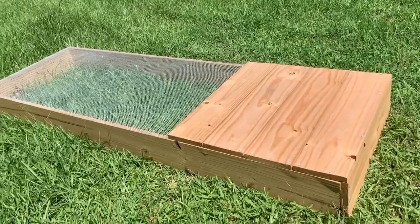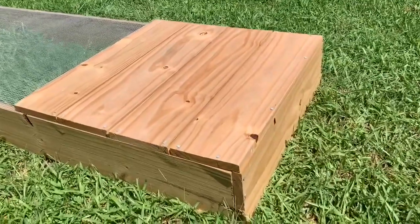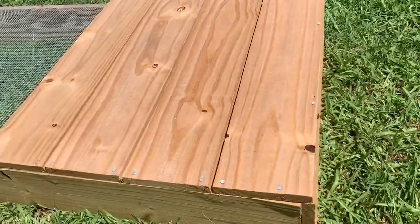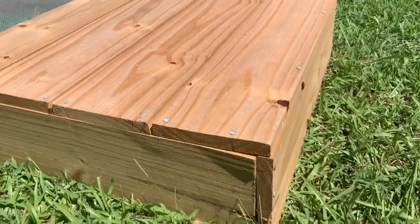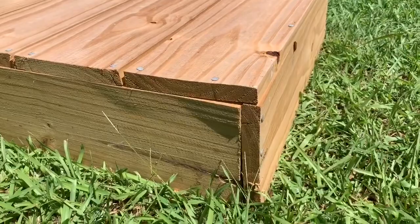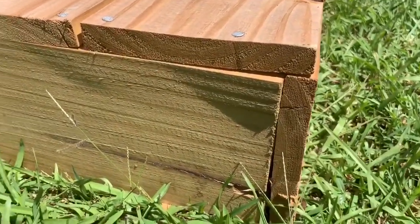The long sides are six feet and the short sides are two feet. The shaded top was only four pieces cut in two-foot lengths, which made it three boards with no waste. You want to put the short sides on the outside and not the inside to make it fit perfectly.